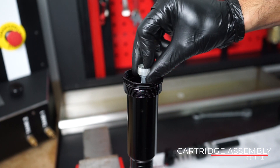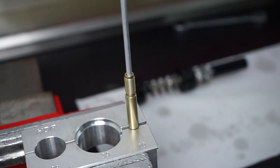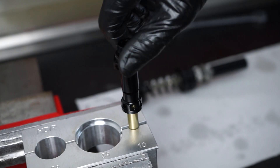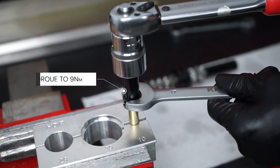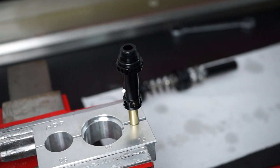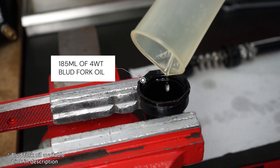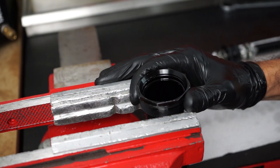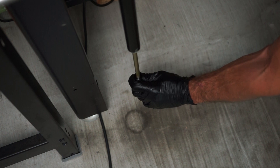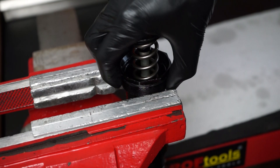You'll feel the nut bottoming on the cartridge so there's no need to overly tighten the bottom nut. Insert the damping rod on the cartridge and fasten the jam nut as well as the bottom nut. Then place the cartridge in a vise and fill it with front fork oil.